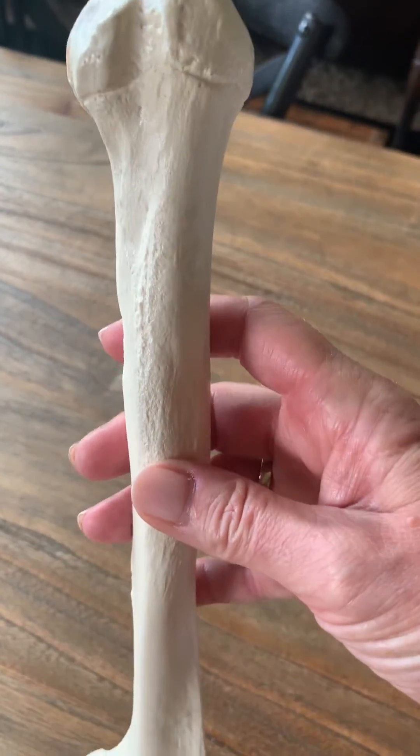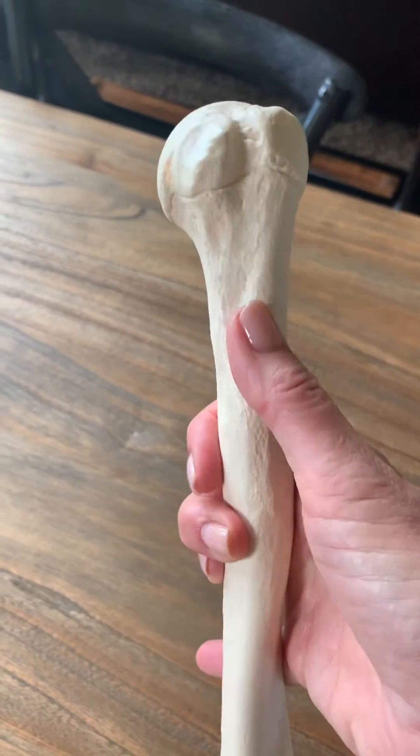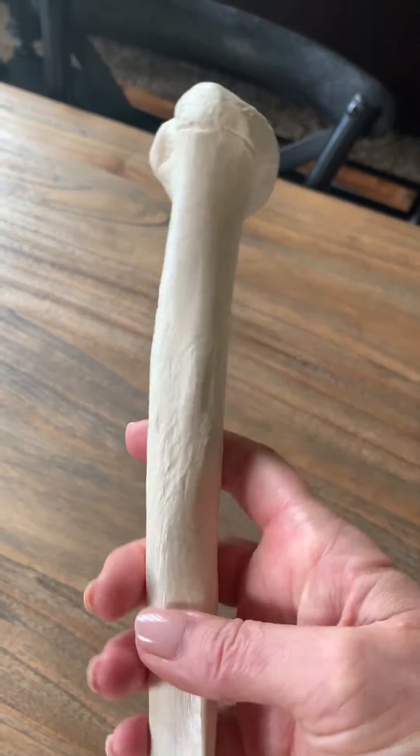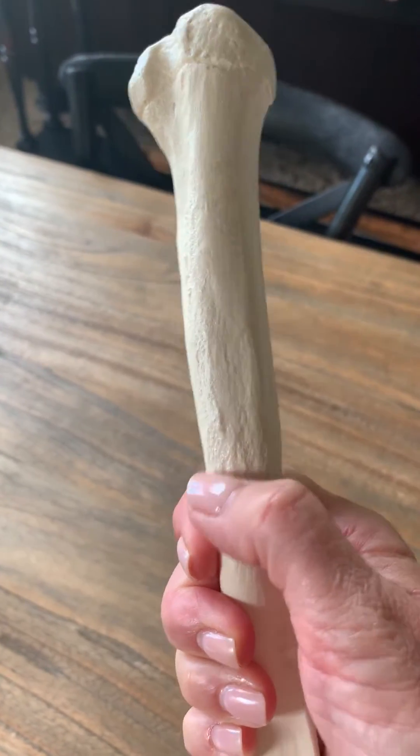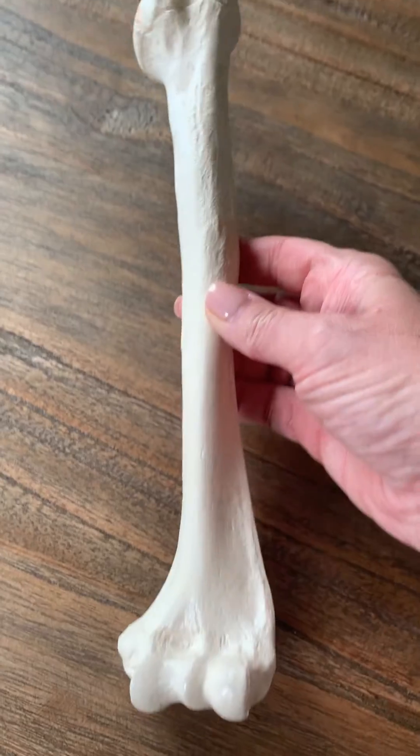Obviously you can see the shaft here. Following this roughness down, right about here you can see it's really rough — the deltoid tuberosity right here, for the insertion of the deltoid muscle.